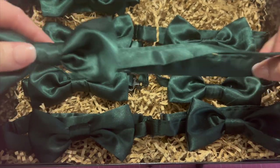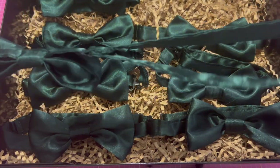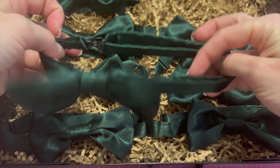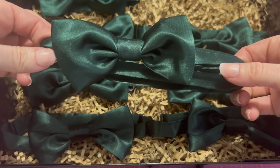I used a satin material to make these but you can really use whatever fabric you'd like, just as long as it's rigid enough to hold the bow tie shape. So let's get started and I'll show you how to make your own.